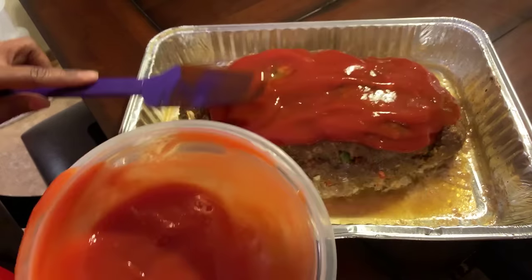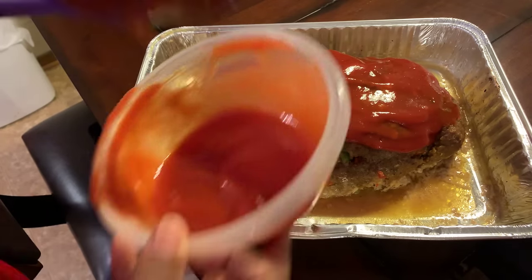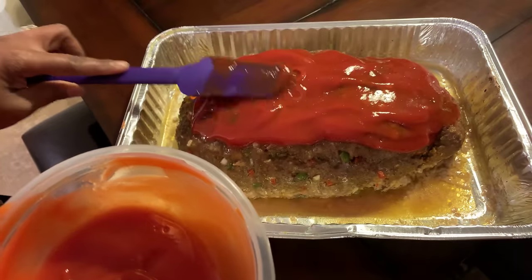This right here is what you call one beautiful meatloaf that's going to have so much flavor. I like to put the sauce on kind of thick, but if you don't want yours thick, just put as much as you like. However you like to have yours, make it that way. Once you make this, make it your recipe.